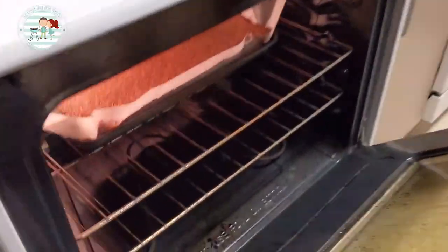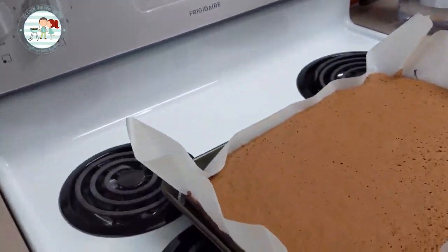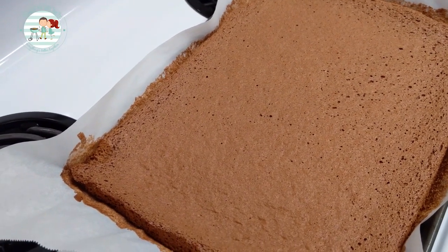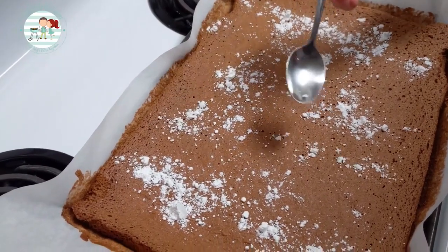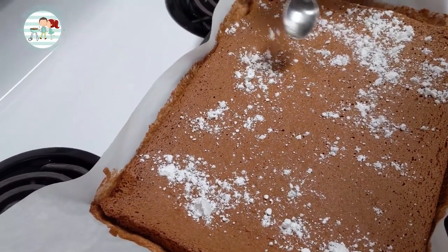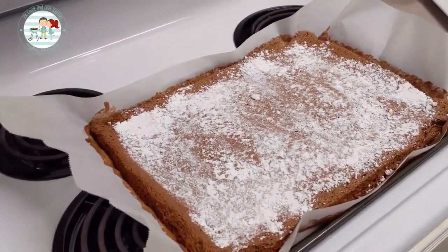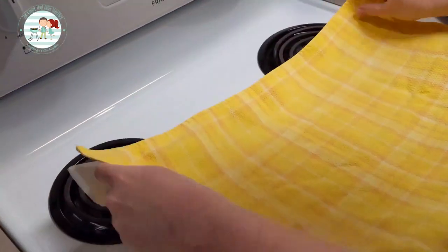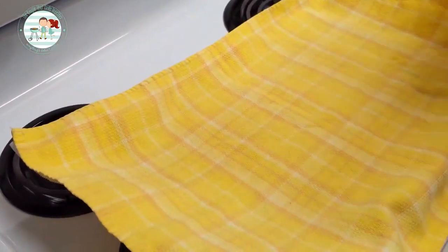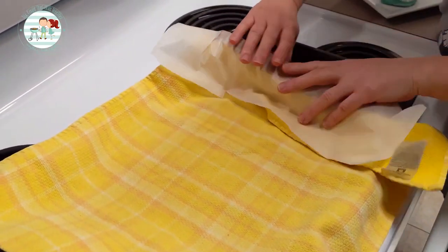The cake is ready to come out of the oven. First thing I need to do is sprinkle some powdered sugar over this. Now we're ready to put the dish towel on top of the cake. While the cake is warm, you're going to start rolling the cake up.